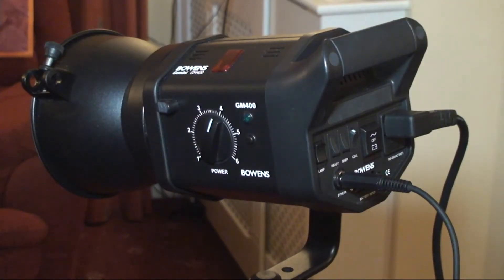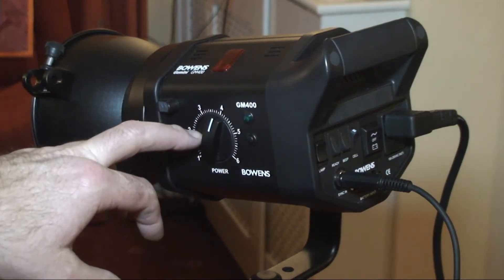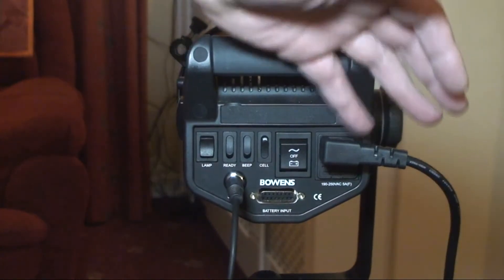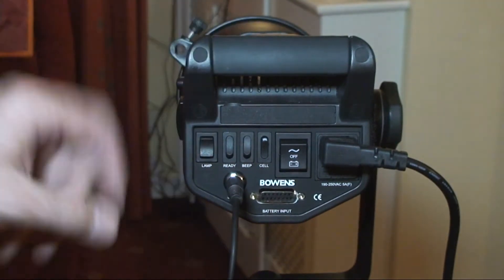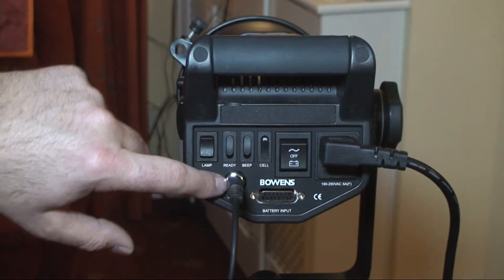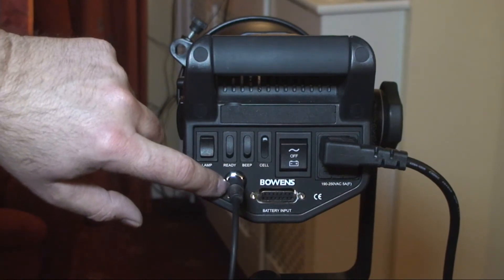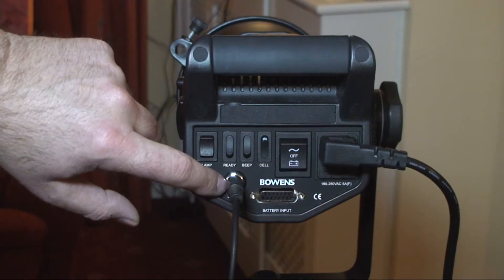What I've actually got here is a Bowen's Gemini GM 400 studio light. On the light itself you have a dial on the side that adjusts the power, you have the plug that the power goes into, various switches, and a jack plug that connects to the flash meter or to the flash trigger in order to make the flash work.